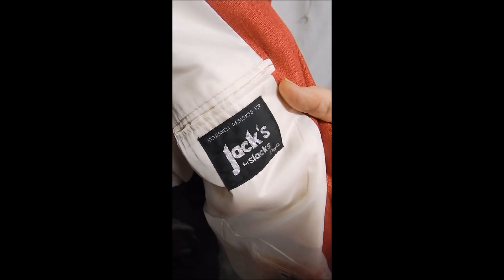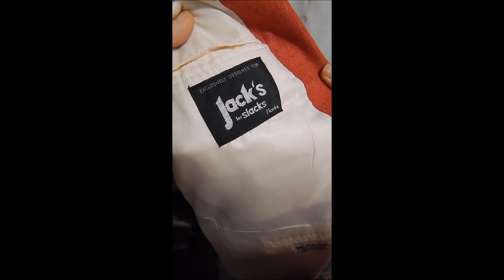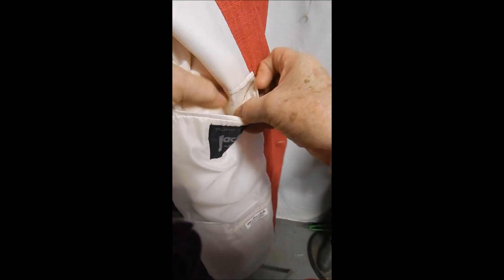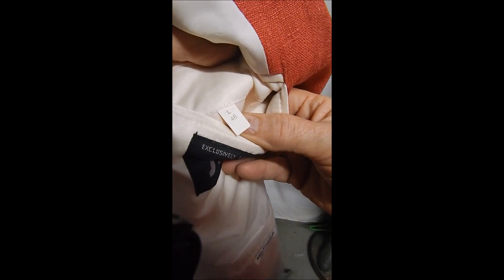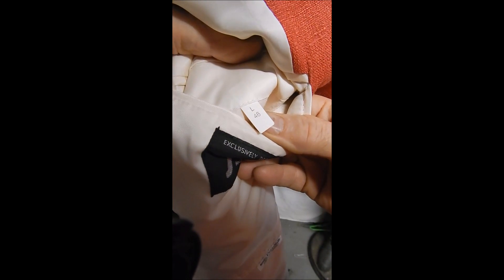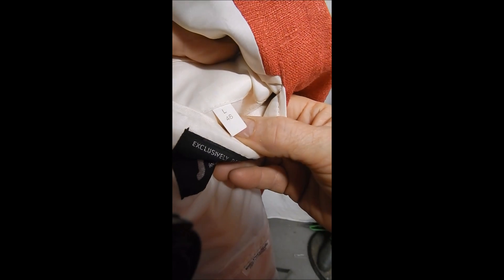Over here we see this comes from a great place called Jack Slacks, and he's out of Florida — Palm Beach and Boca Raton. The size shows a 46 long or 48 long.